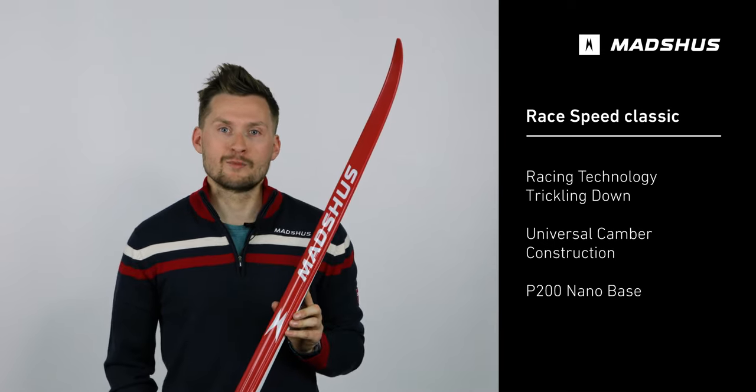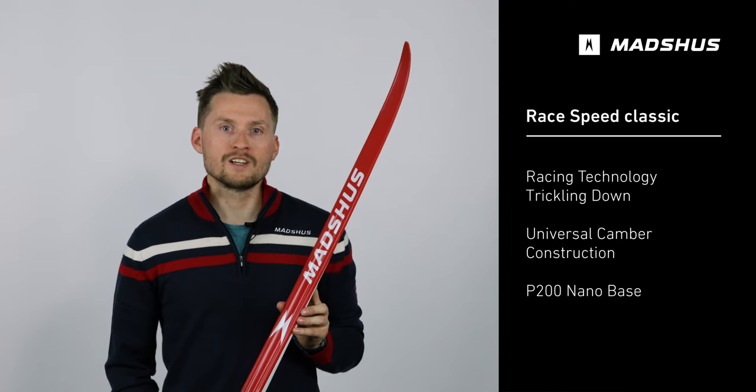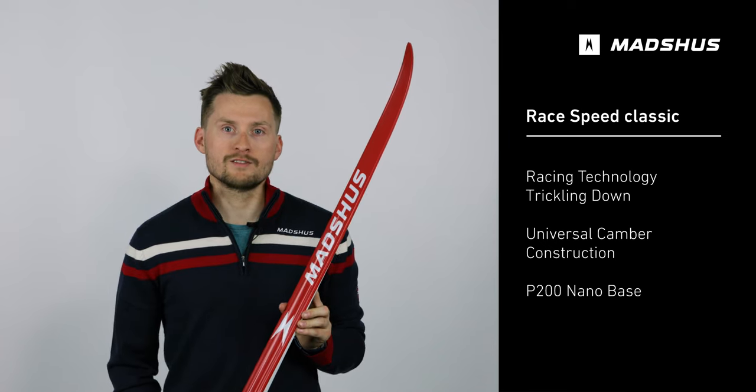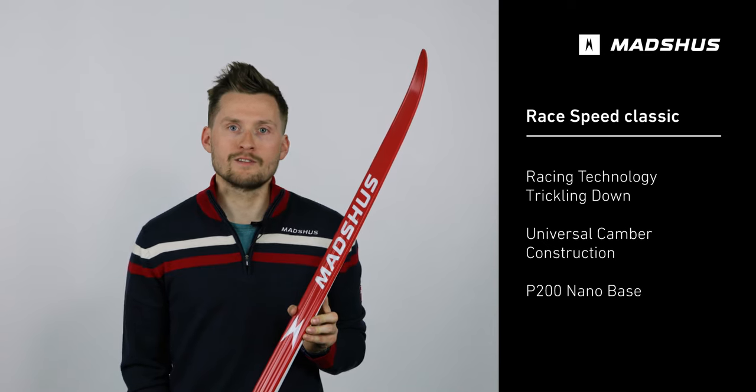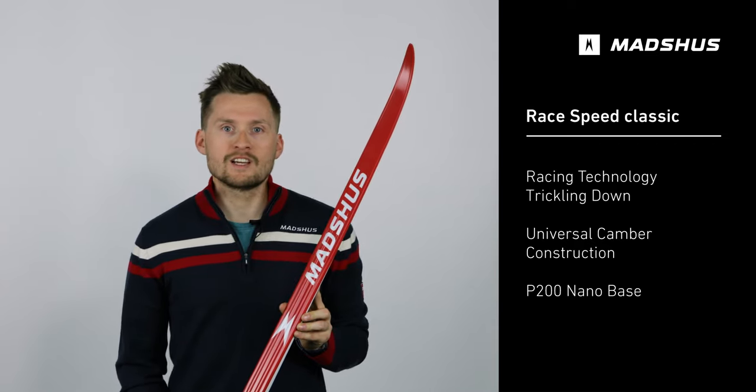This ski features what we have branded as Force Multiplying Camber, which is a philosophy that helps to improve grip by maximizing your grip force as you shift your weight from a neutral body position to the ball of your foot, such as when in diagonal stride.